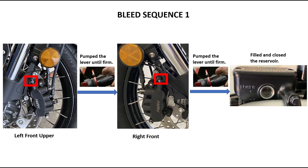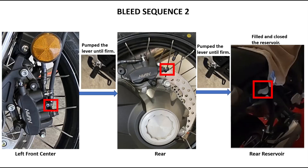I then bled the right front nipple and followed the same procedure. At the end, I filled the front reservoir and secured it with the plate cap and screws. In bleed sequence two, I bled the left front center nipple followed by the rear nipple.